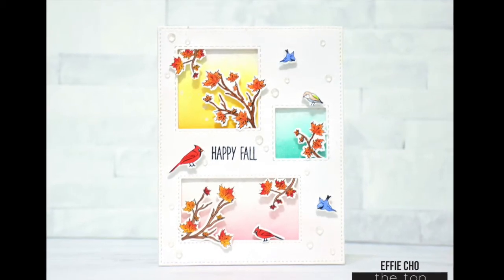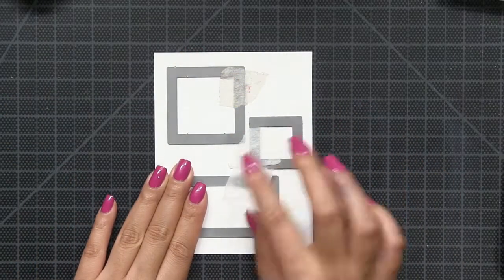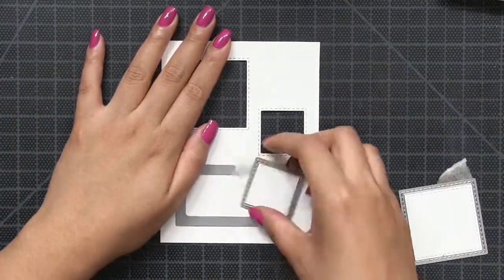Hey guys, Effie here. Today I'm going to make this card using our new Autumn Wishes Set and our double-stitched square and rectangle dies.